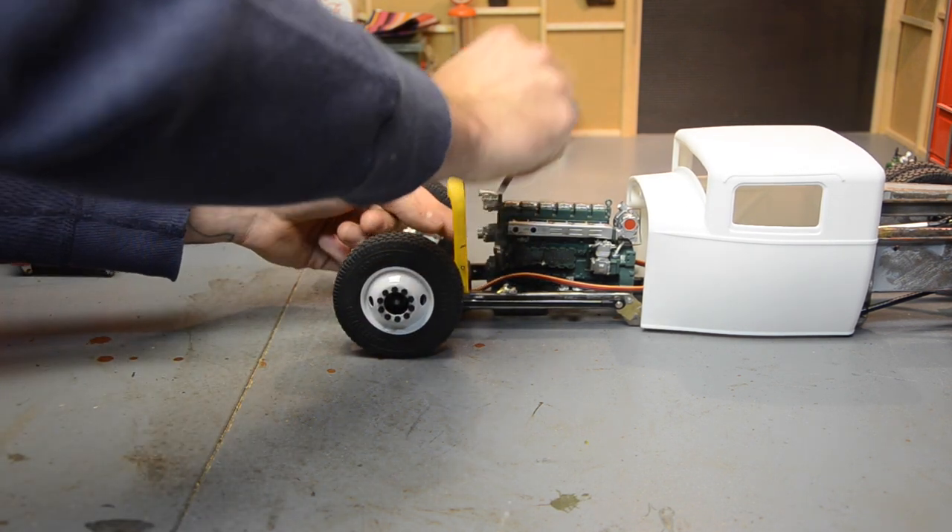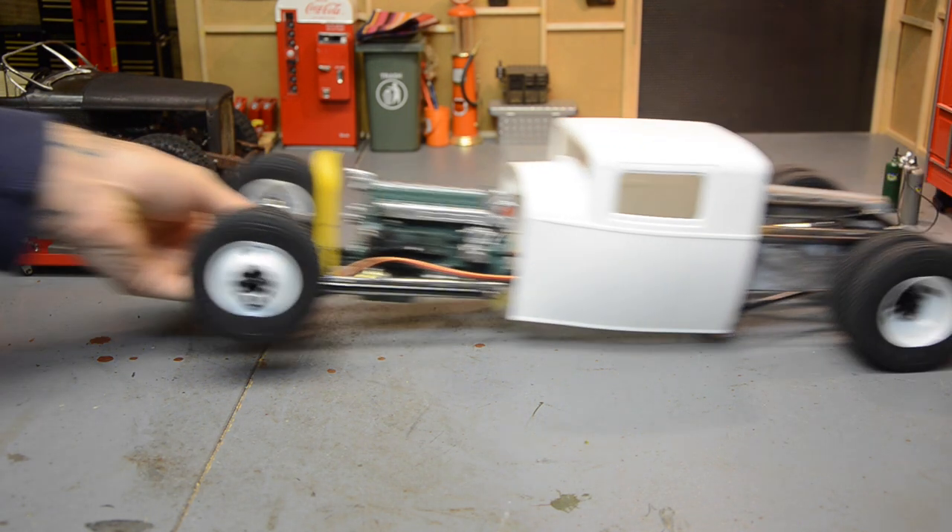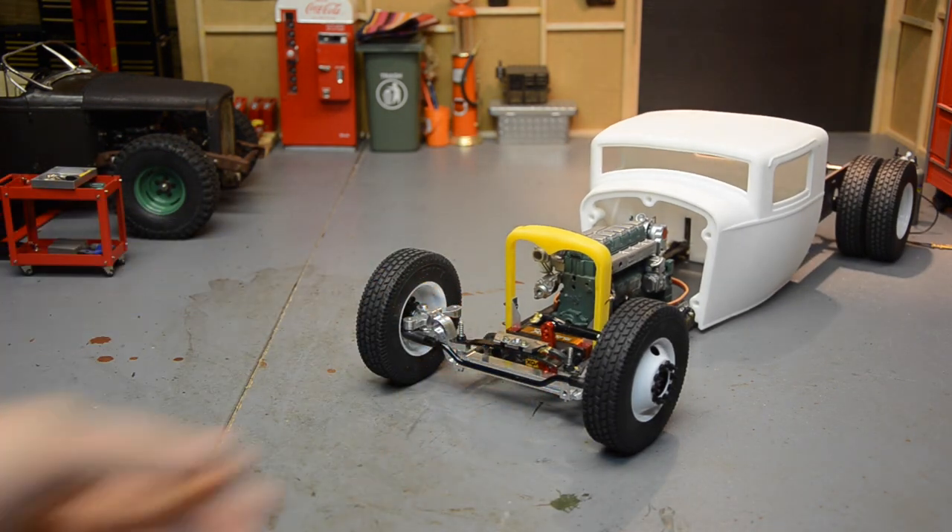I'm not sure yet what I'm going to do about the mesh or any kind of grill insert. I've been running around the house looking for inspiration — thought about using an old fly swatter, maybe a cheese grater but I can't find one. I'll just play it by ear. I'm not ready to do that just yet and I'm not sure how I'm going to attach anything to it.